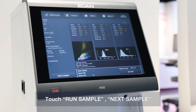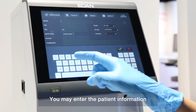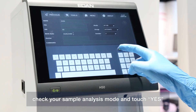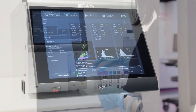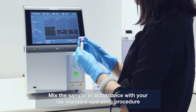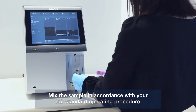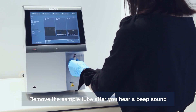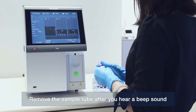Touch Run Sample, then Next Sample. You may enter the patient information, check your sample analysis mode, and touch Yes. Mix the sample in accordance with your lab's standard operating procedure. Place the tube on the sample probe and press the sampling button. Remove the sample tube after you hear a beep sound.